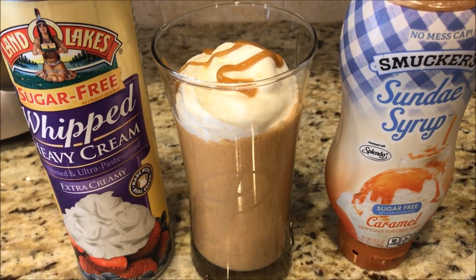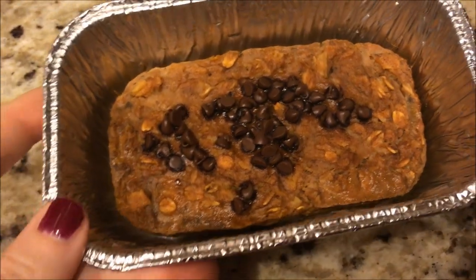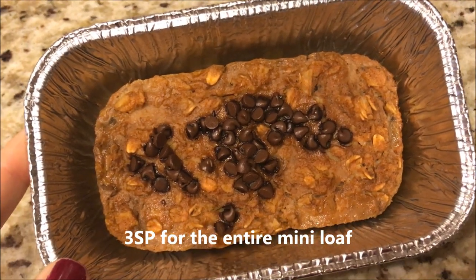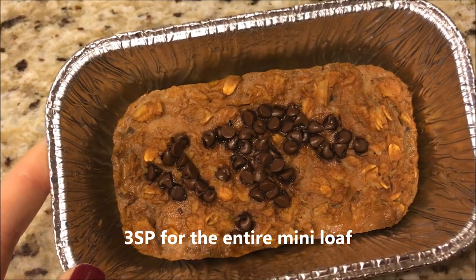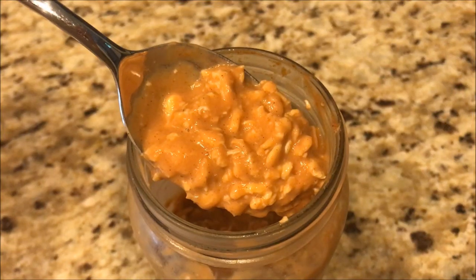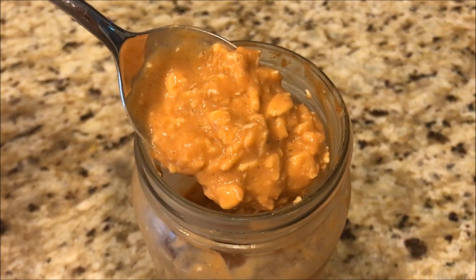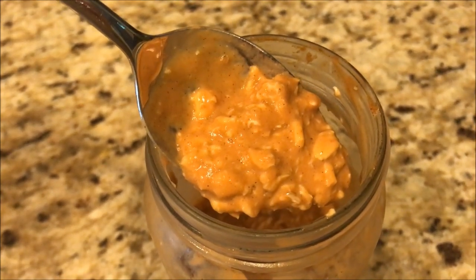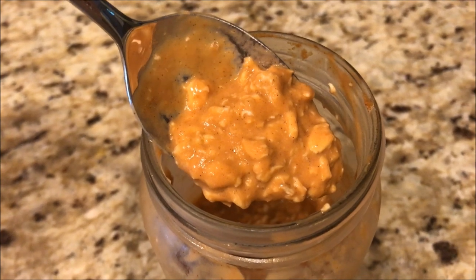Here is the baked pumpkin banana bread — this recipe comes from Jen, who we follow on Instagram, definitely check her out. And here are the pumpkin spice overnight oats — they smell amazing and taste amazing! This entire container is four smart points, and you can eat it hot or cold. I prefer overnight oats cold, but try it both ways and see what you think.